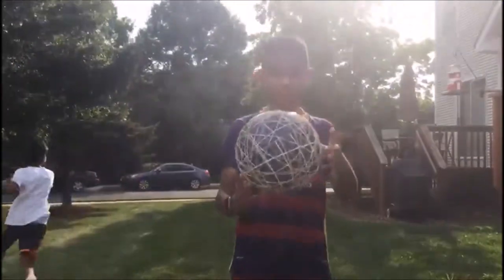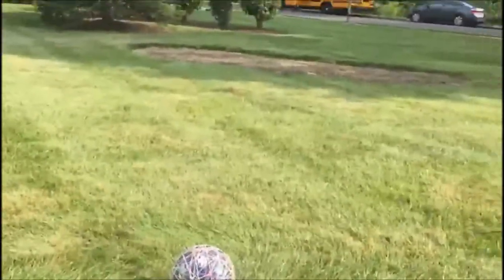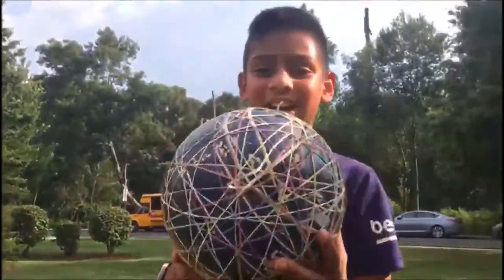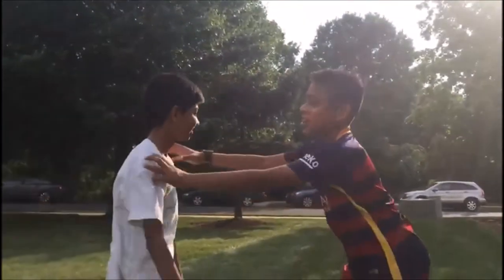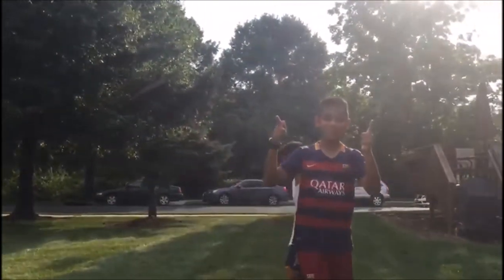Okay, so the ball is pretty much done. Look at these things popping. It's broken. So it's pretty much broken right now. Sorry, I'm just going to chuck this over there. And if you like this video, subscribe for more content. And yeah, we're done.